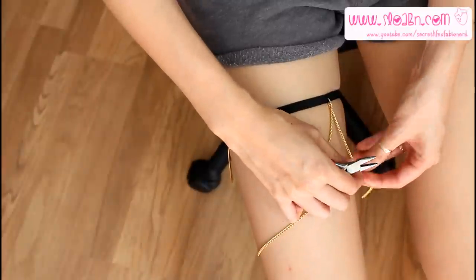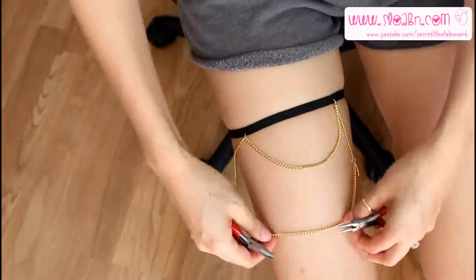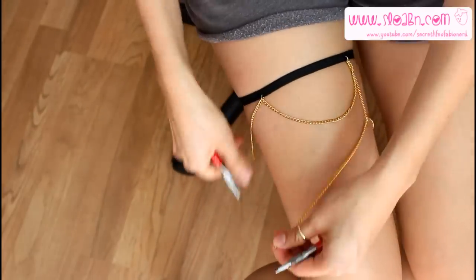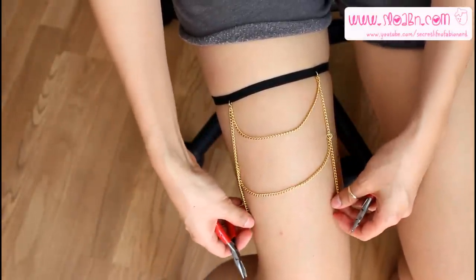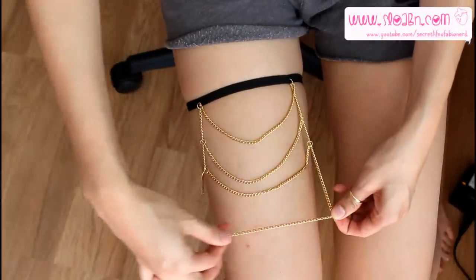Now go down those two chains and add more chains going across. I attach them with jump rings just because the links on my original chains are too small. If your chains are bigger you can skip the jump rings. I added another chain going across and keep repeating this until I get the look that I like.